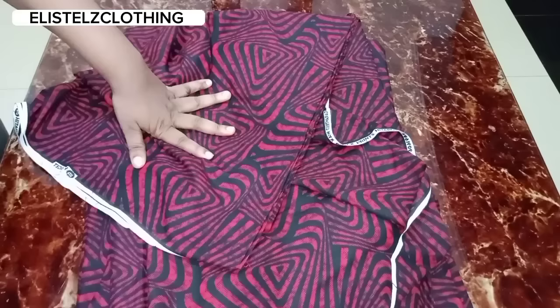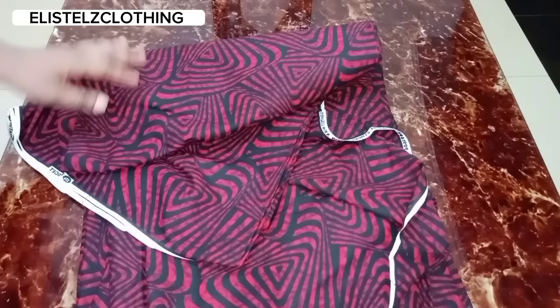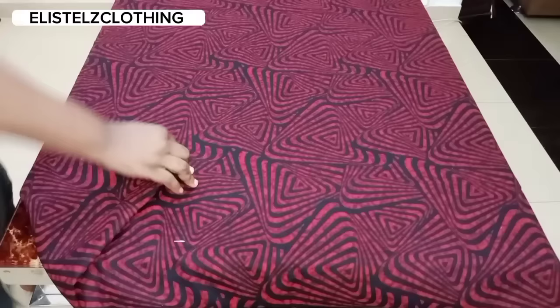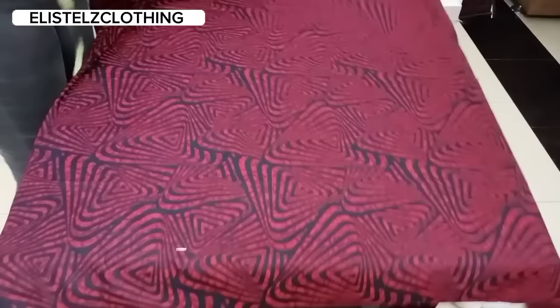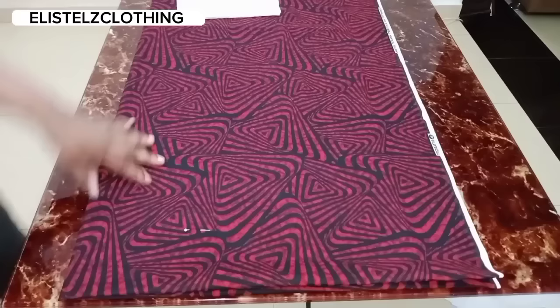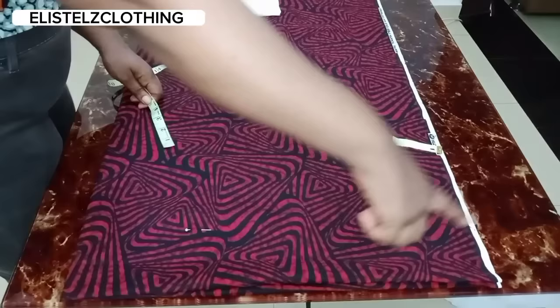The first thing I'm going to do is fold the fabric into two with the full length of the gown. The length of the gown is 58 inches, and we'll add two inches sewing allowance, making a total of 60 inches. I'll fold it into two, and then fold it further into four — so this is the completely folded side.